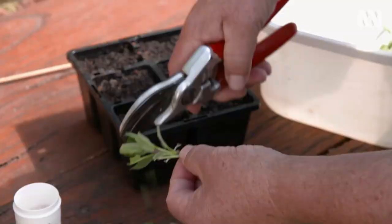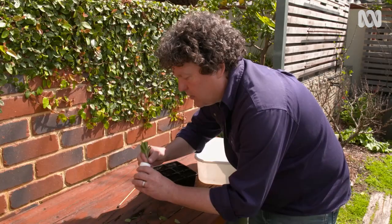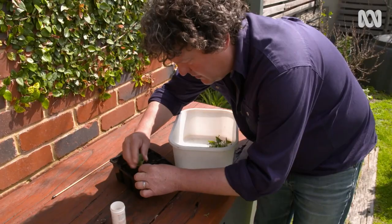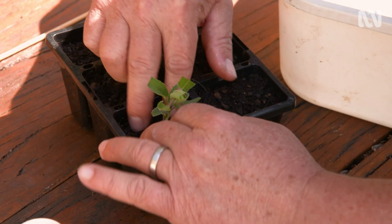Pop the cutting into some rooting hormone, which will help stimulate the roots growing from those nodes. Then with a dibber, make a little hole in the tray, pop it in gently, and just make sure that the propagation mix is pushed up nice and firm against the stem.